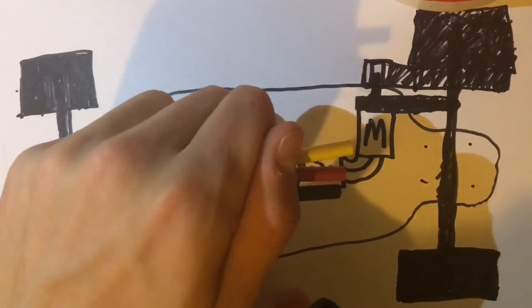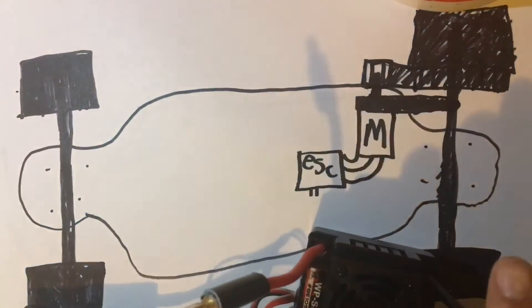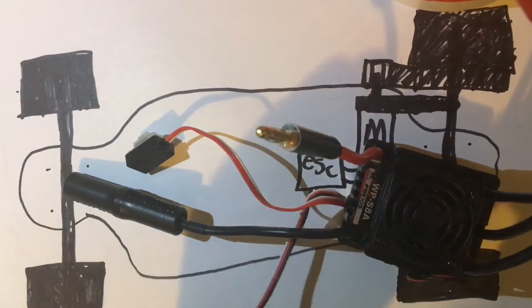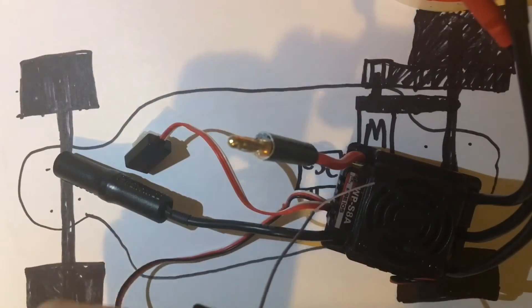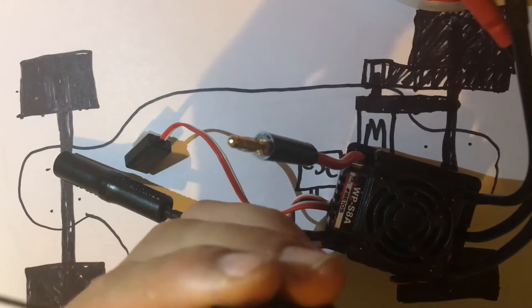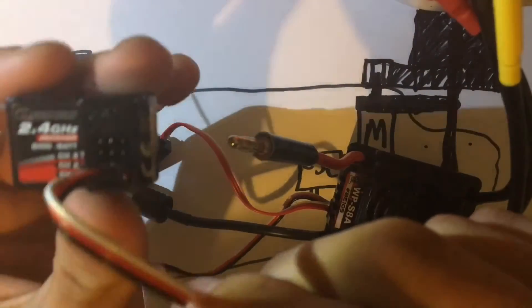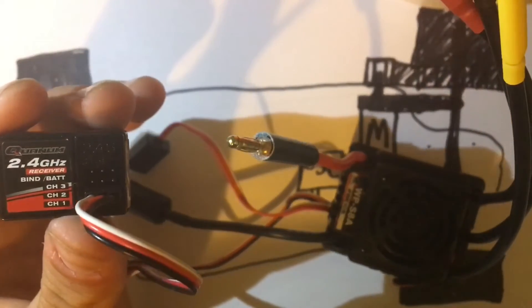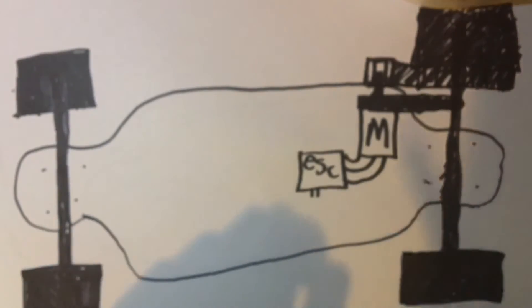So these three wires from the motor are going to connect to the three leads coming off of the ESC. As you can see there are more wires than that — this is the waterproof switch. And this is the plug that goes to my receiver, which I plug in like that. There we go. So that is my ESC, which I'll put to the side for a second.